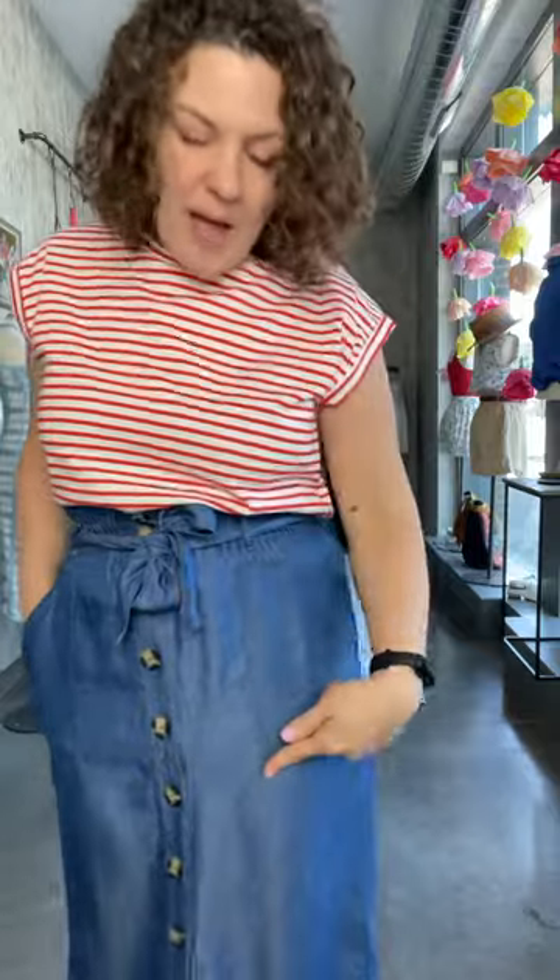I love the deep patch pockets on the outside of the skirt. It is 100% elastic all the way around with this paper bag waist, and then you have the tie that you can either wear or not wear.